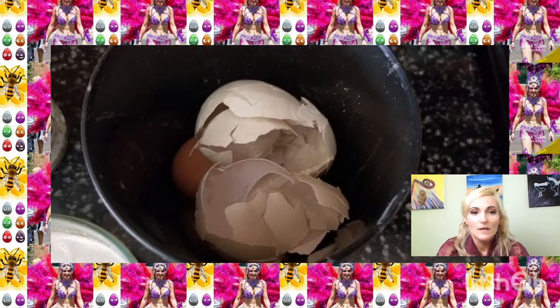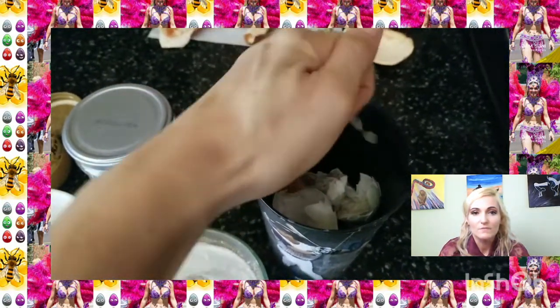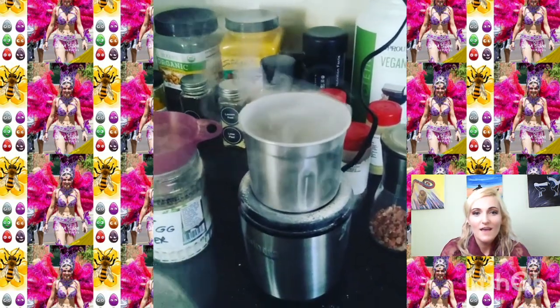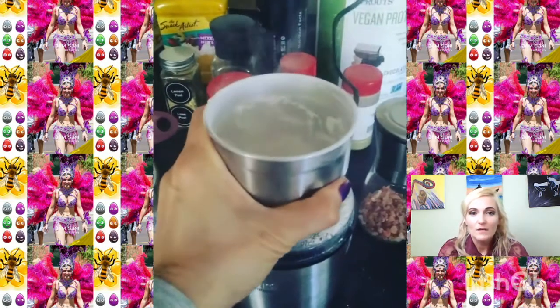I have some duck eggs and some chicken eggs over there. I don't know if they're dry yet — let them sit a few days, because if it's wet the machine is gonna mess up. Look at that magic — it went really fast, that machine is awesome.